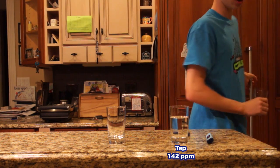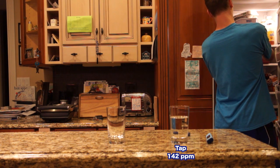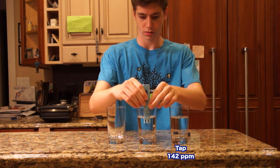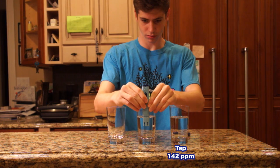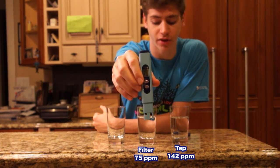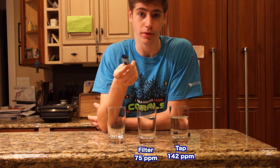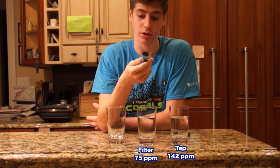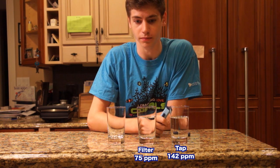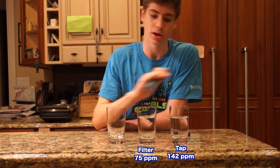Now let's try my Brita filter water from my refrigerator. I got 75 ppm — it basically cut that in half. That's much better, and what you get from Brita filter water is similar to purified bottled water, around 75 ppm. That's like just the RO stage but without the DI. The DI is what completely brings it to zero, which is what your aquarium needs. So 75 is a lot better, but it's still not good enough.